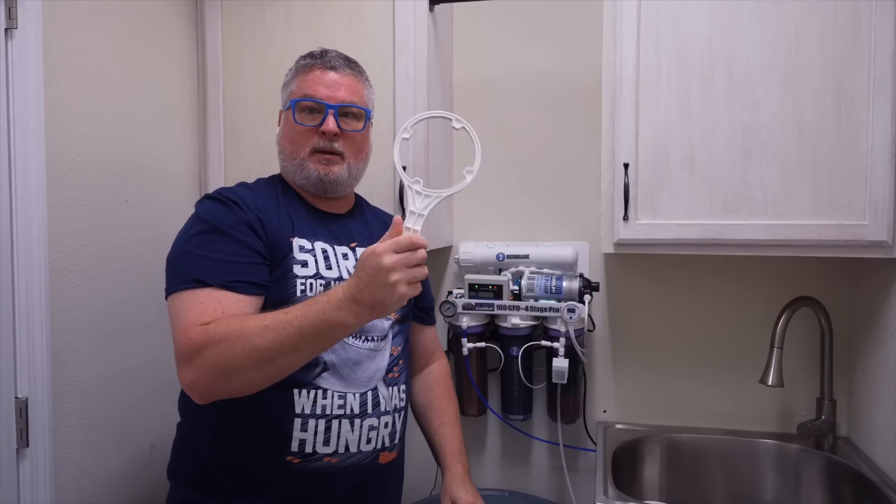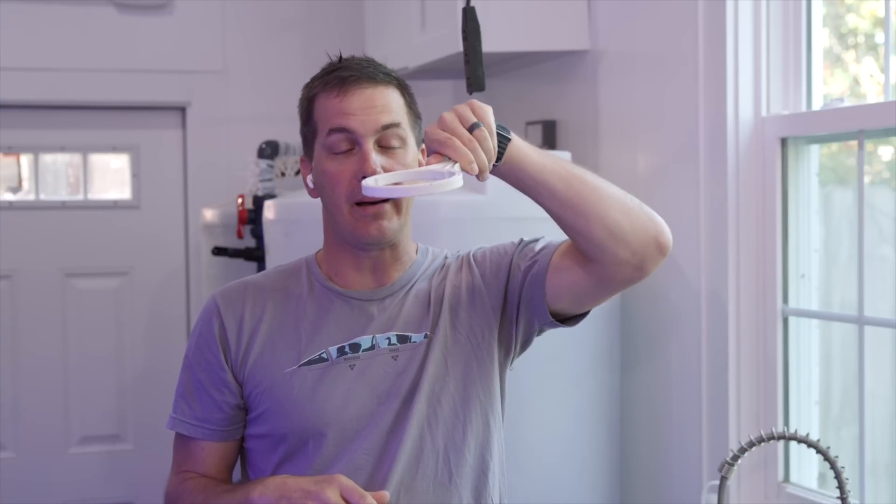We're going to replace three things — very, very easy. Your RODI unit came with an RO filter wrench — it's a white thing that looks like an oil filter wrench. Make sure your RODI unit is off before you do this. Then use the wrench to open up the canister. It's going to be full of water, so spin it off by hand, hold it up, and dump the water out. Take the filter out, throw that filter away, put a new one in, and then spin it back on.